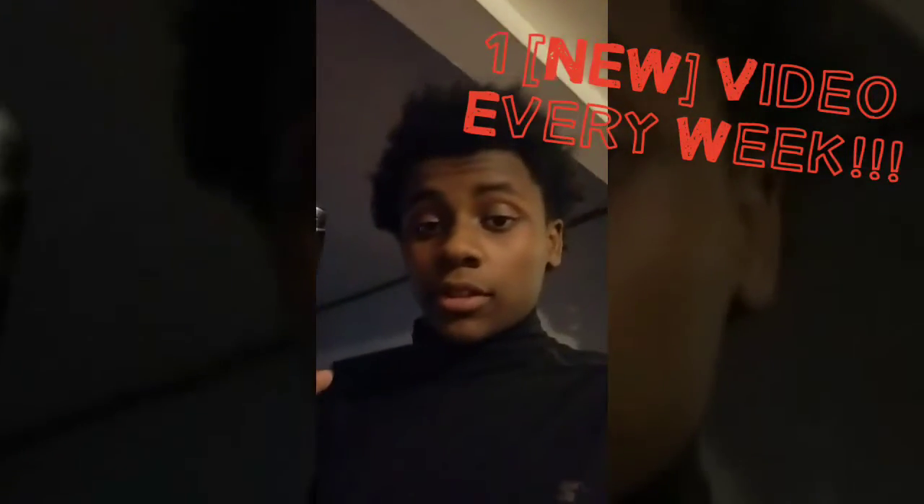Also, video schedule — I wanted to say for a while that I don't have a specific upload time stated anywhere on my channel. I've noticed I upload at least one video every week, so make sure you check the channel every week for a new video. Sometimes I'll have more than one, but at minimum there'll be one.